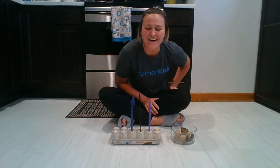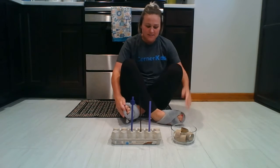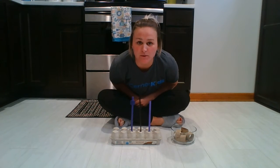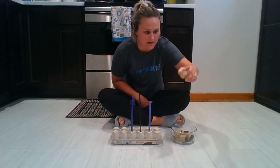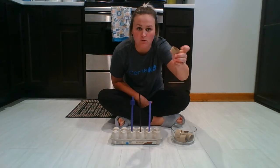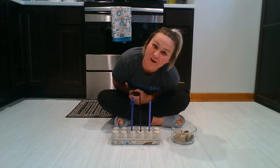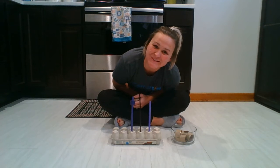Good morning, my friends. How are you? Today we're going to do some stringing work. Would you like to do some stringing work with me? With paper towel rolls that I cut and some straws that I found in my drawer. Would you like to do it with me?